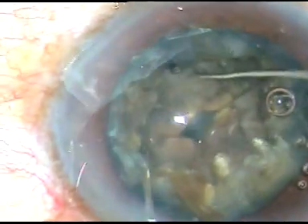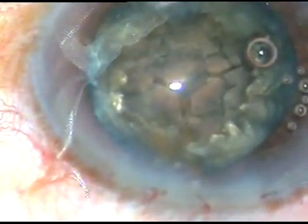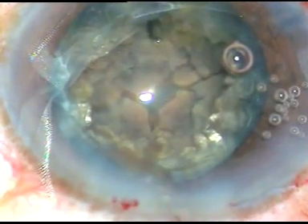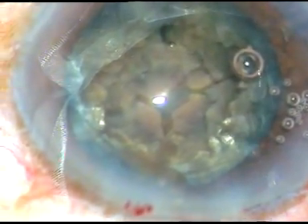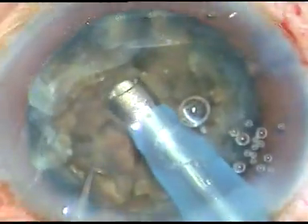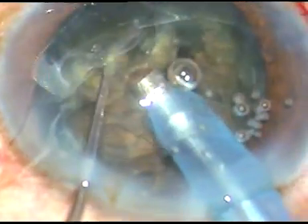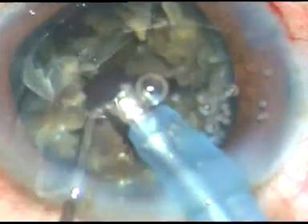Now I inject viscoelastic again and the tip of the phaco handpiece is introduced. In phaco 2 mode I start emulsifying the fragments — phaco power 85%, flow rate 45 ml per minute, vacuum 450 mmHg. With high power, the pieces are being emulsified easily and are coming out easily.